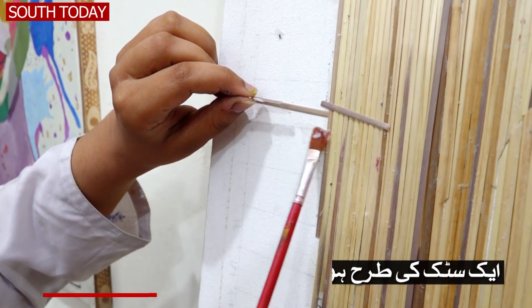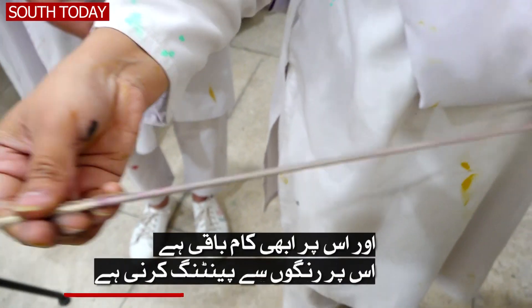The stick is a 3D art. The stick is like sticks. Now we have to paint it with colour. After that, it will be completed.